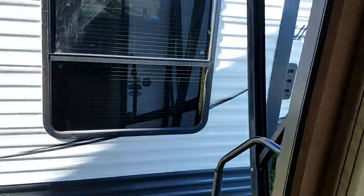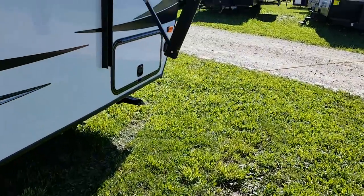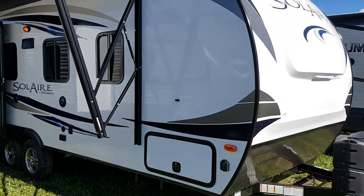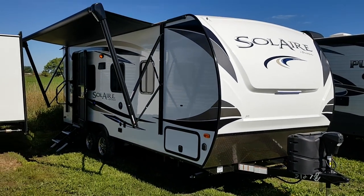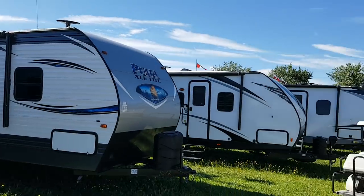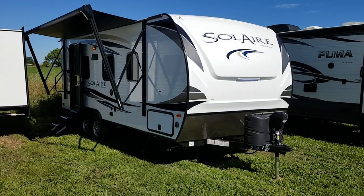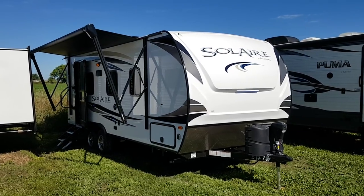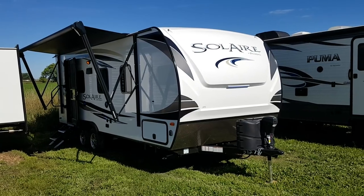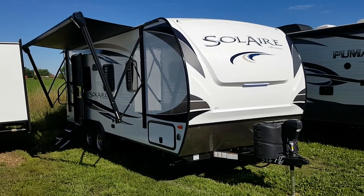So as mentioned, this is the 2019 Solaire 205 SS — just over 4,350 pounds, 4,358 to be exact. We now have this model in stock at Campit RV in Stratford. We do have quite a few Solaires as well as Pumas — the full Palomino lineup — with quite a few units in stock. You can check out all of our available inventory on our website at campoutrv.com. We'd love to have you here, so if you want to stop in we'll show you through this great floor plan and everything else we have in stock. You can also follow us on social media — we have a Facebook page, Instagram, and our YouTube channel. Thanks again for watching and have a great day.